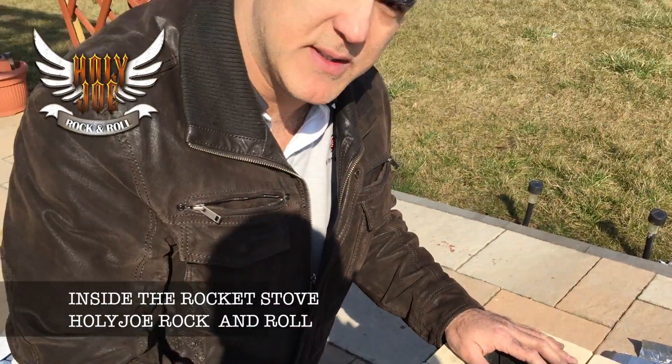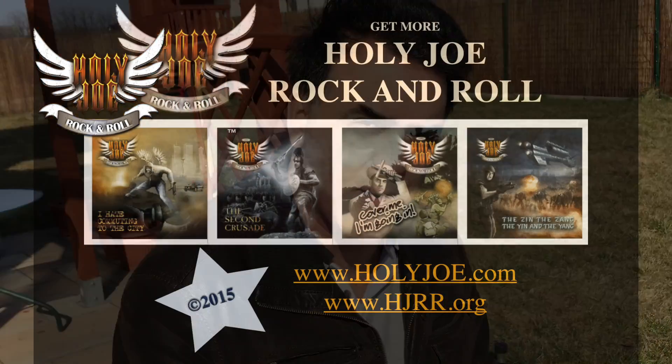I hope that's been helpful and explains the internals of this, at least how I designed this rocket stove. Let me know in the comment section if you have any more questions. Until next time, Holy Joe Rock and Roll.